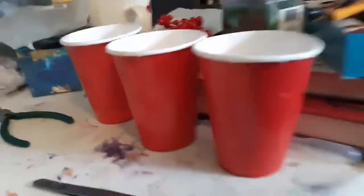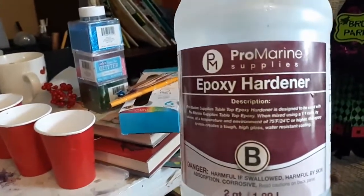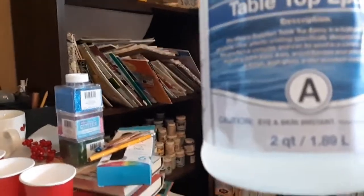The epoxy resin I used was the epoxy hardener from ProMarine Supplies — that's Part B — and the ProMarine Supplies Tabletop Epoxy Part A.